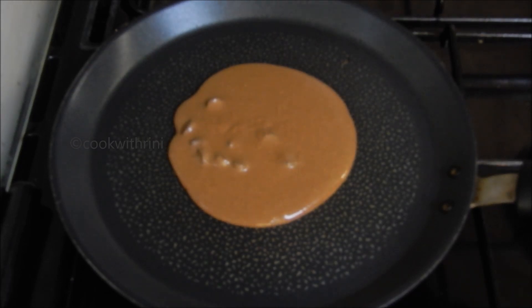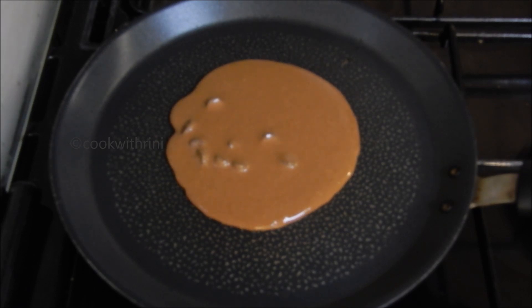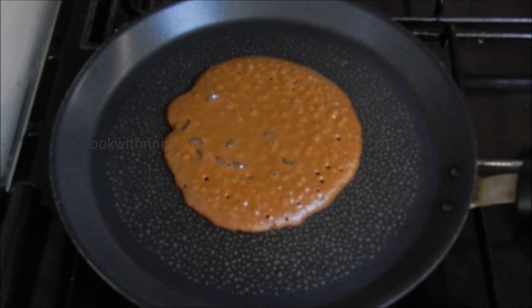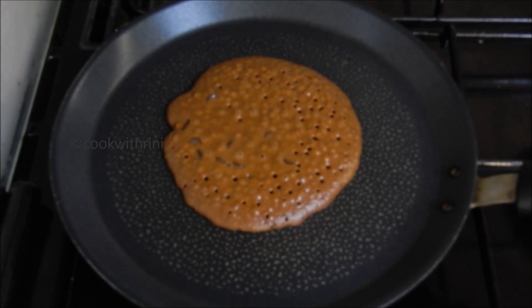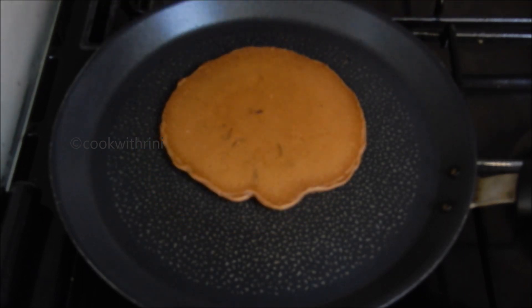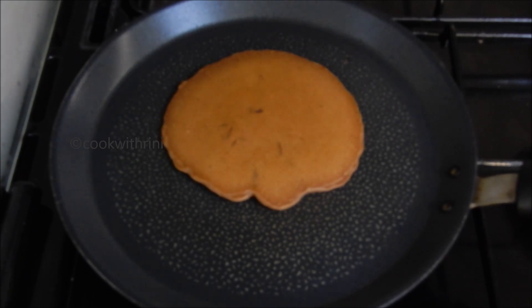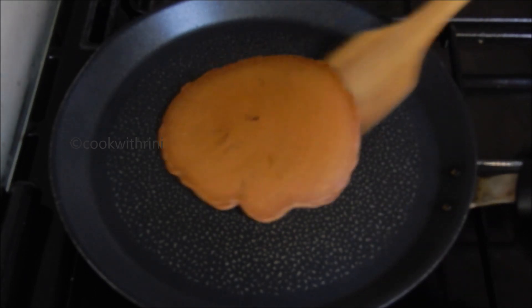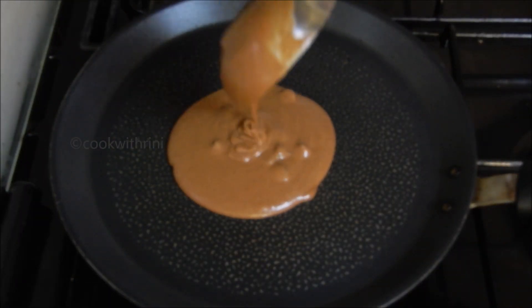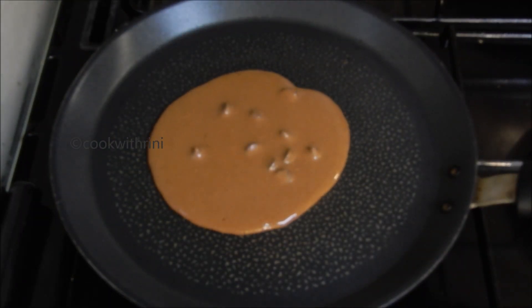Put the holes in the top and put it in. So we add the batter to the rest. We have 9 pancakes.